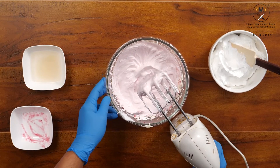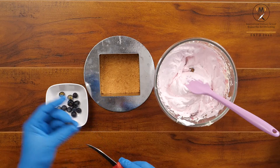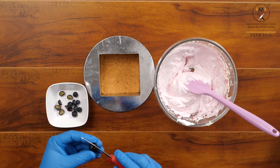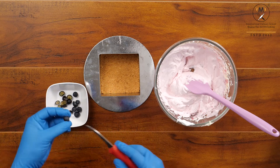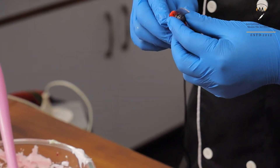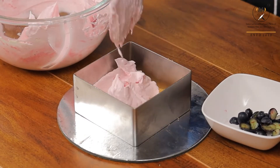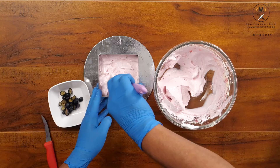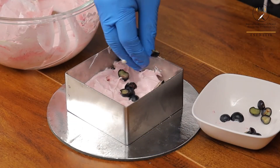Now I am going to pour this mixture onto my biscuit base. I am using some fresh blueberries, cutting them into small pieces — that will give a punch to my blueberry cheesecake. You can fold them into your cheesecake mixture, or you can just drop them in as you are putting the cream cheese. Now it's time to fill the mold — spread it into all the corners of the mold nicely and spread some blueberry inside.